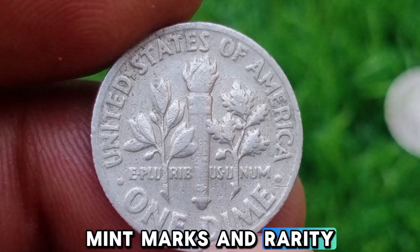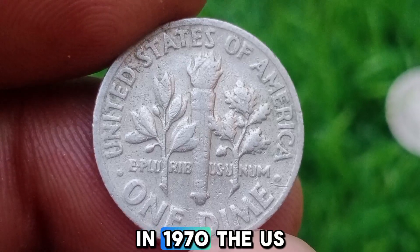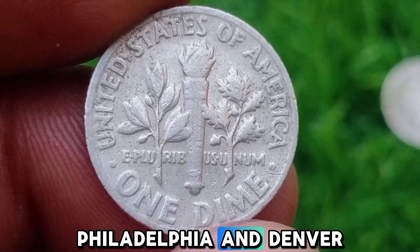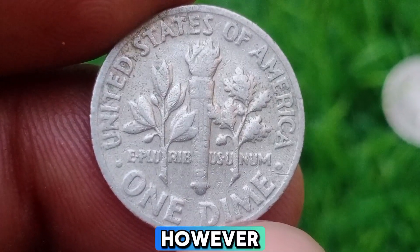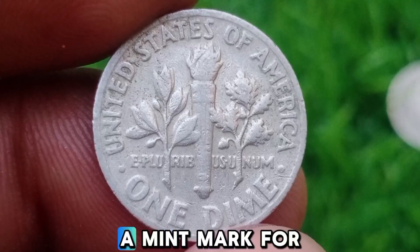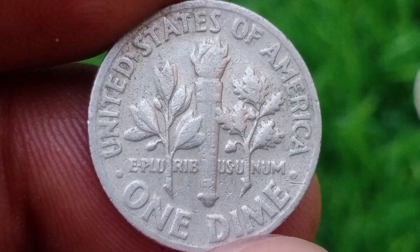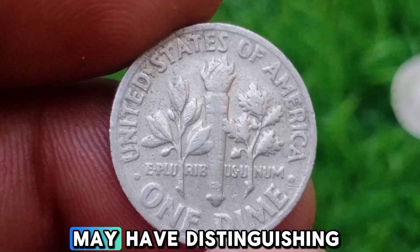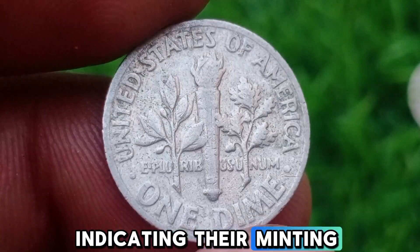Mint Marks and Rarity. In 1970, the U.S. Mint produced dimes in two locations: Philadelphia and Denver. However, the Philadelphia Mint did not use a mint mark for dimes produced that year. This can lead to confusion among collectors since coins from other years may have distinguishing marks indicating their minting location.